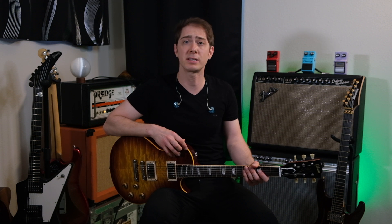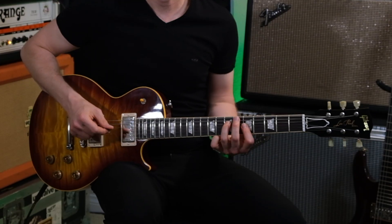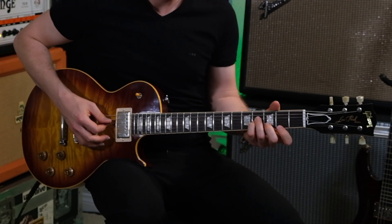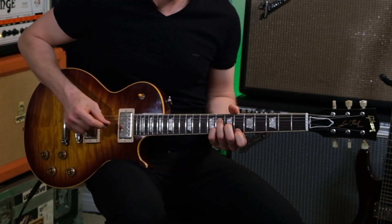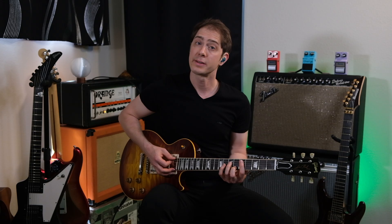Now let's hear what this repeating delay riff sounds like in a band type situation with more instruments. I have a drum machine going and I hired the best bassist I could find. Echoplex. Timeline.